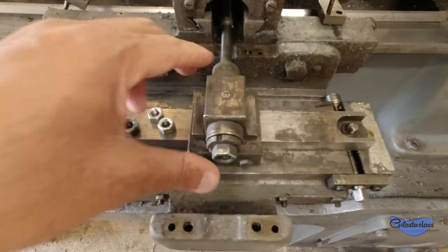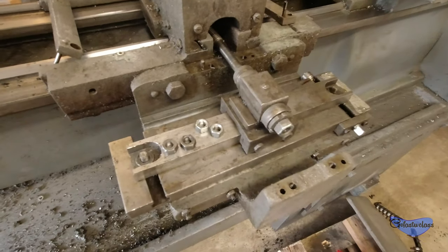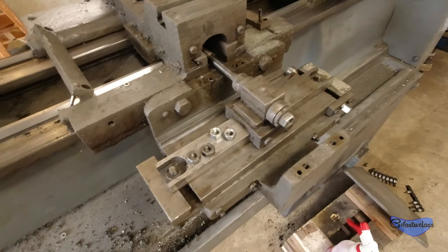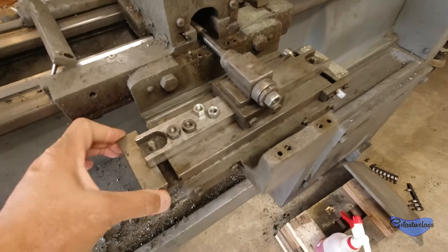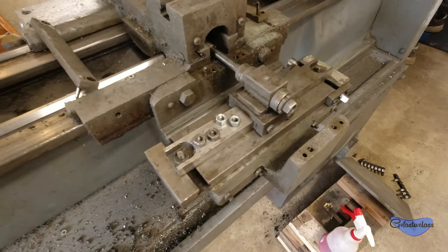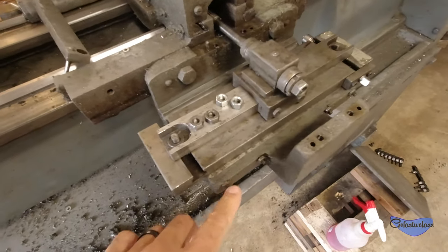These rails here are what go across right here — they bridge this area and keep this guy in line. The most disappointing thing, and I guess disappointing isn't really the right term because I do have a taper attachment on my lathe, is there's no gib in here.